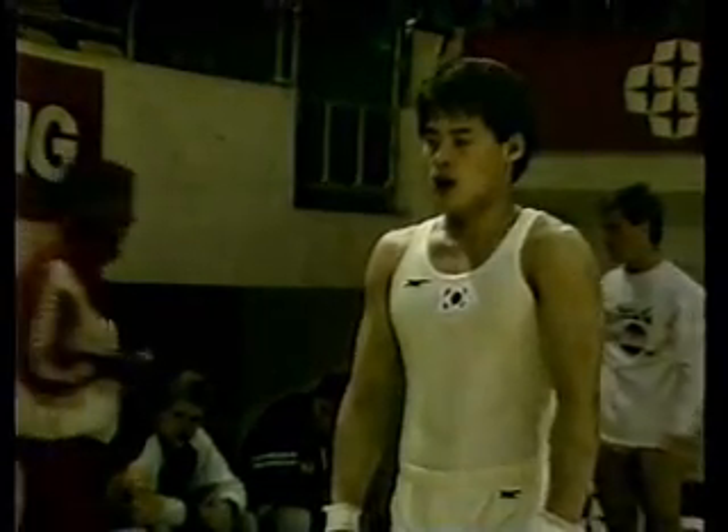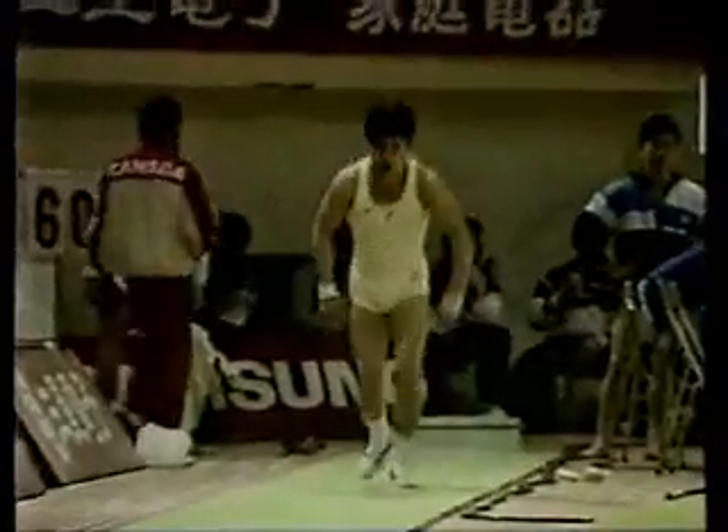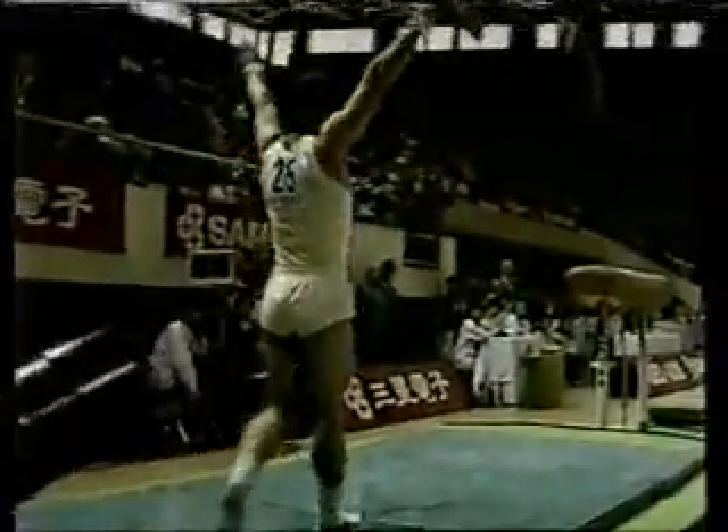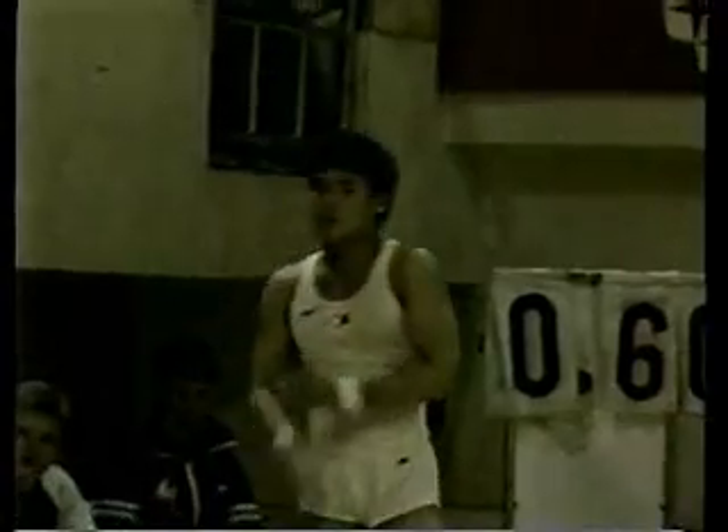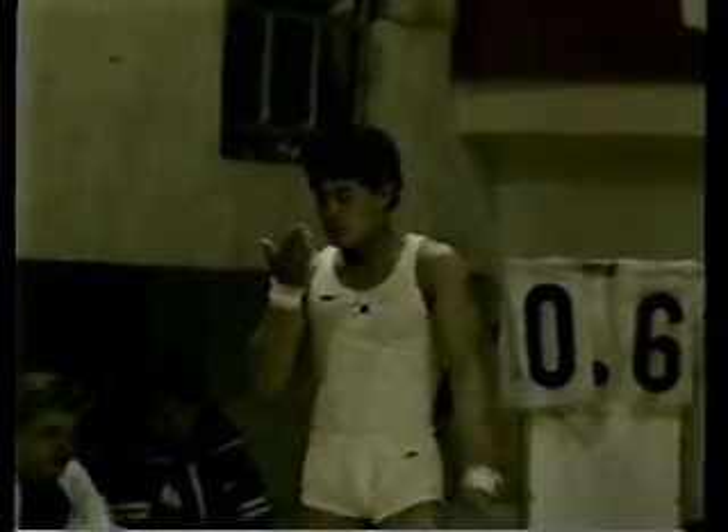What you'll be seeing is the vault, and for Korea, the first competitor on the vault. Doing a fine vault there — the handspring, half turn in the pike position. This gymnast won the bronze medal in the Olympic Games, scoring a very high 9.55 for his first vault.